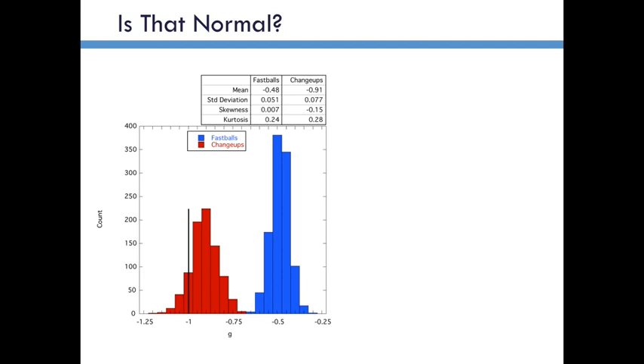Alan Nathan asked me how do I know that this isn't just noise from the TrackMan data. In order to try to convince myself and him that it was not, I went and downloaded all of Strasberg's fastballs, and those are in the blue here. They accelerate downward with less than 1g, because the magnus force on a fastball moves it upward, and that kills about half of the force of gravity for his fastball.